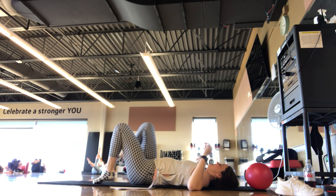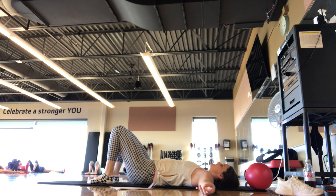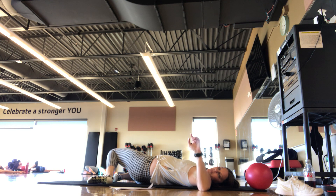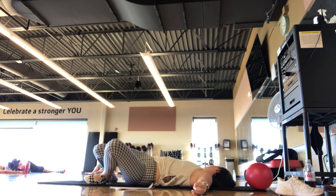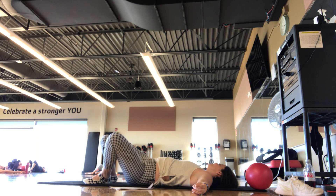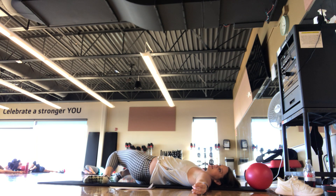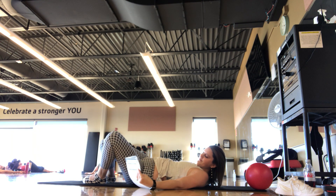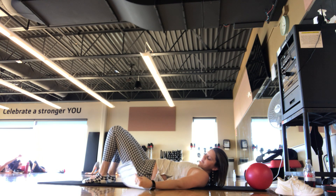When you finish your last one, knees can go bent, feet flat. Open your arms out wide — let the knees sway to the right as your gaze goes to the left, getting a nice stretch. Catch your breath. Inhaling back to center. Exhale — knees to the left, gaze to the right. Back to center, one more each side — just catching your breath, finding that nice stretch.